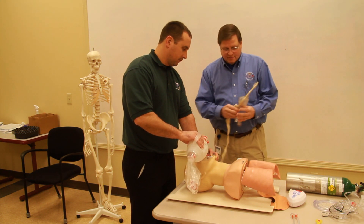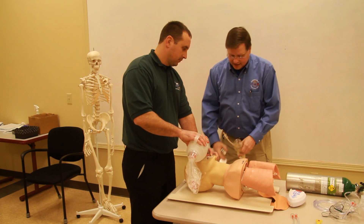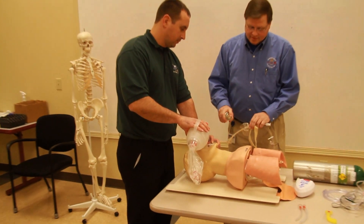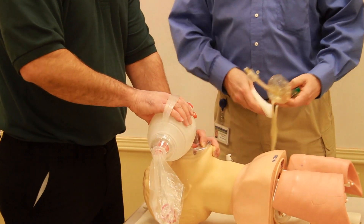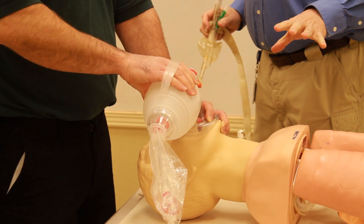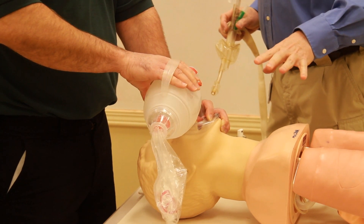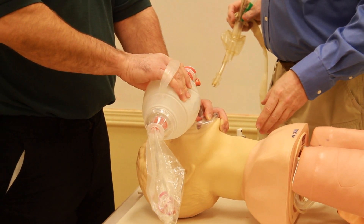Now it's a matter of applying water-soluble lubrication to lube up the airway. Then I have my partner hyper-oxygenate the patient for about 30 seconds and remove the oropharyngeal airway.